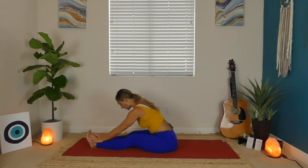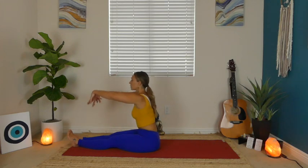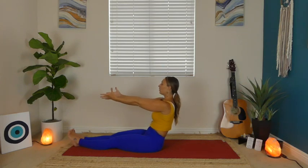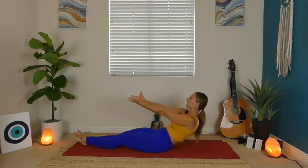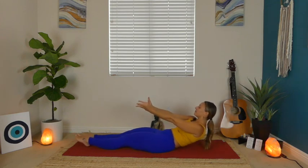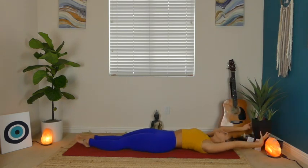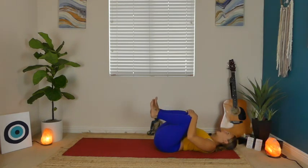Next inhale, slowly start to lift up. You may need to scoot up on your mat just a tad because we're about to lie down. Send your palms out in front of you, flip them to face up, and using your core, slowly lower all the way to your back — one vertebrae at a time. Once you get there, take a big good morning stretch: reaching those arms up over your head, taking an inhale, exhale, pull your knees into your chest.